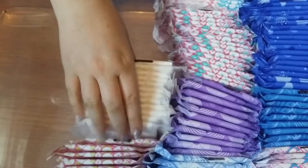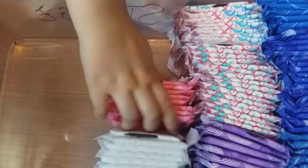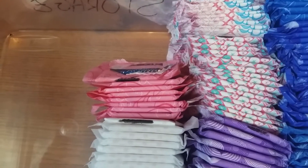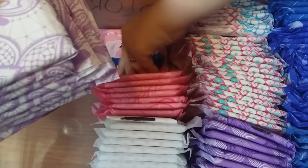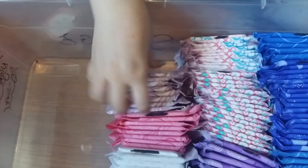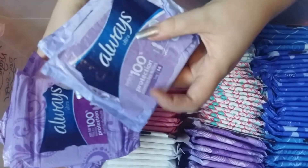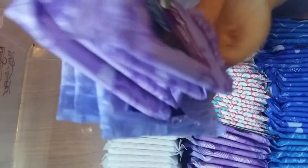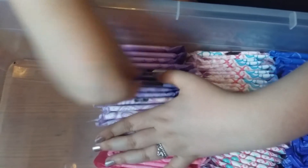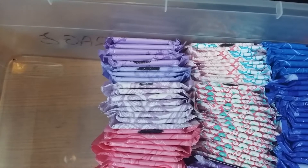Then I'm going to put in the long ultra pads - these are the adult range, not the teens - and then the Always Soft Cotton Long Plus, and then the Super Jug Ultra pads with wings. Then the Always Ultra long without wings and with wings down at the bottom. I'm probably not going to be getting any more of those because I don't really like them.